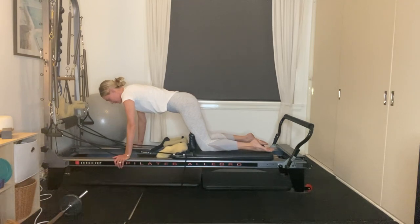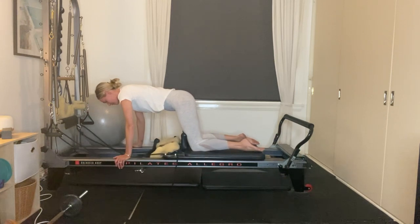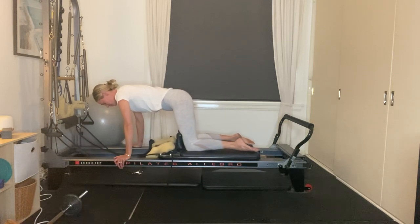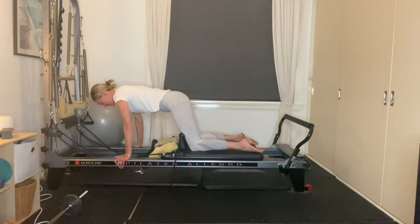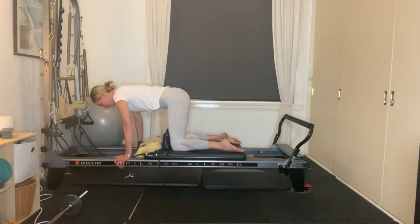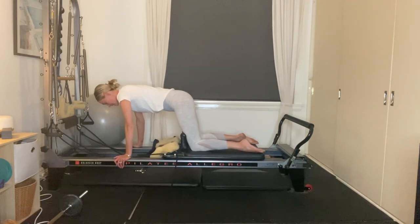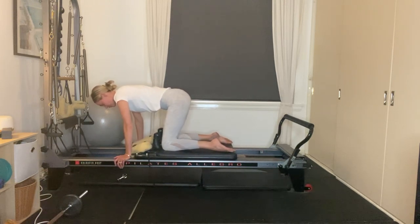From here, all we're going to do is hinge at the hips. Exhale, float the carriage up to meet our hands, then inhale to release. Working through our reverse abdominals — belly button drawing to our spine. Exhale, floating the carriage up; inhaling to release. We've got six more here. Keep drawing your belly button towards your spine — four, final three, keep lifting out of the shoulders for two, and your last one here.